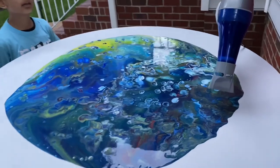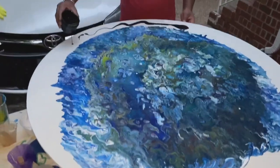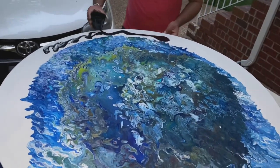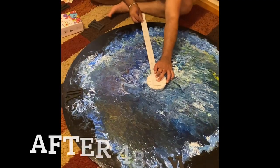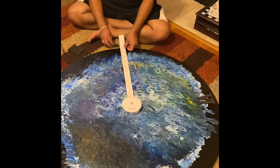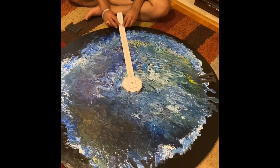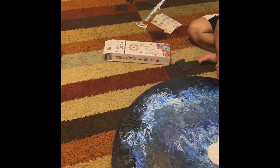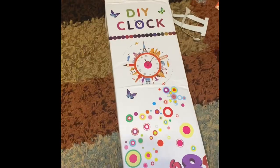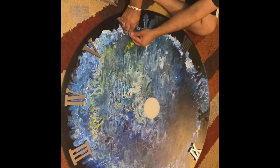So far our dial is silver, and now we want the background to be black. The paint is all dried up. Now we are putting the numbers — measuring and placing them. We got these numbers DIY style.